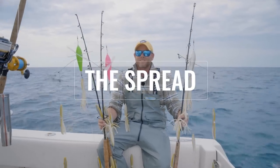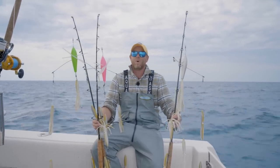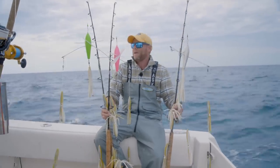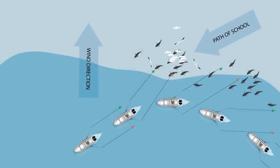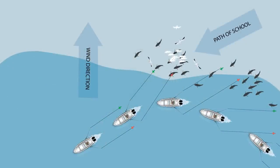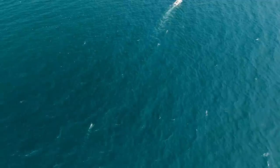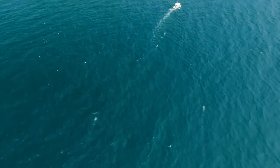I just want to take a minute to talk about our setups up close. We're fishing with directional bird bars. I have the reddish pink and the green bird bars — the reddish pink is to delineate the port side and the green is to delineate the starboard side. As you can see by these fins on the underbelly of these birds, they're going to track their outboard direction.